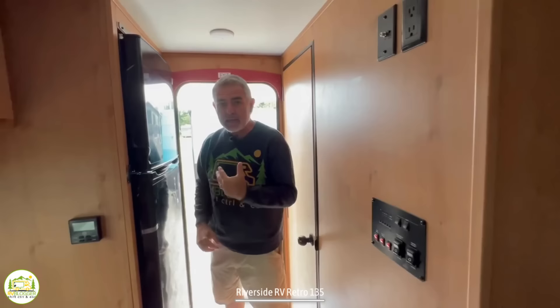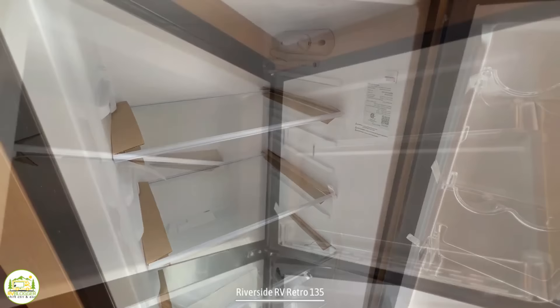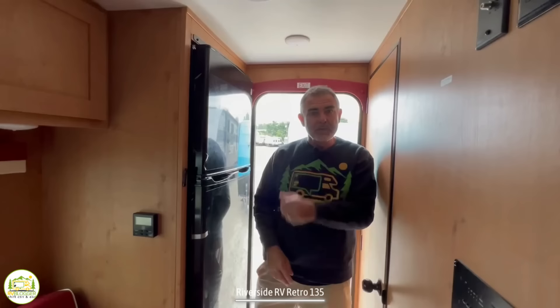Towards the back of the camper, you have your 12-volt refrigerator on the right-hand side. Really nice size fridge, with a great size freezer as well — you'll be able to keep all your cold items ready to go for the weekend. And then finally, we have the bathroom in here.